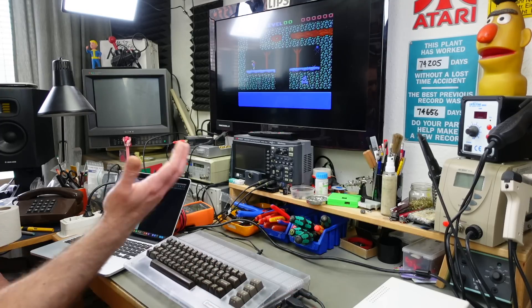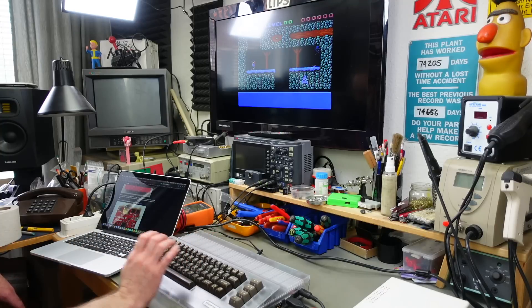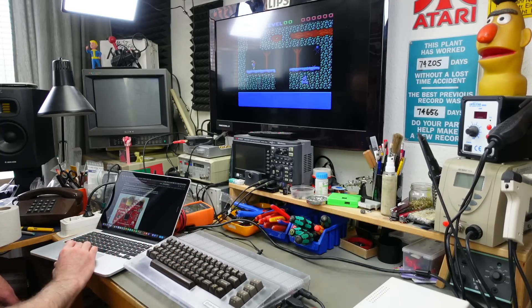It's just instantly loading PRG files, putting them into memory from the cartridge — it literally just takes the amount of time it takes to read from the SD card.